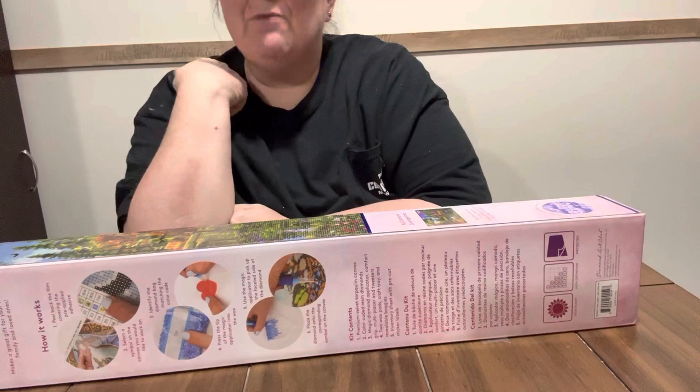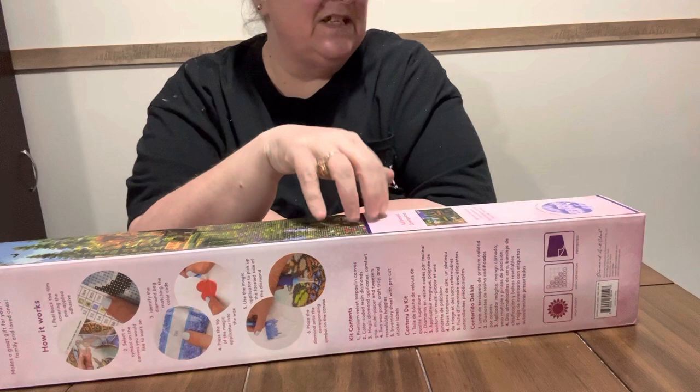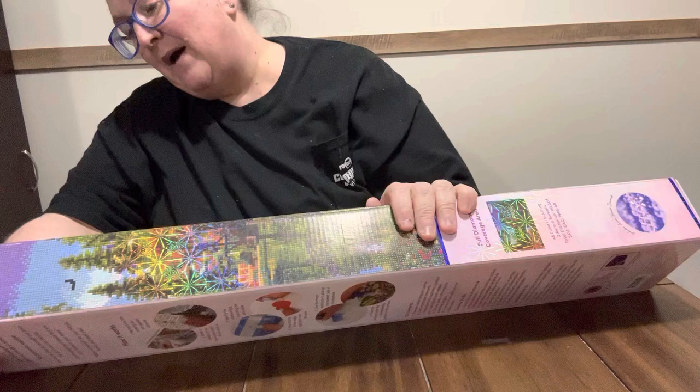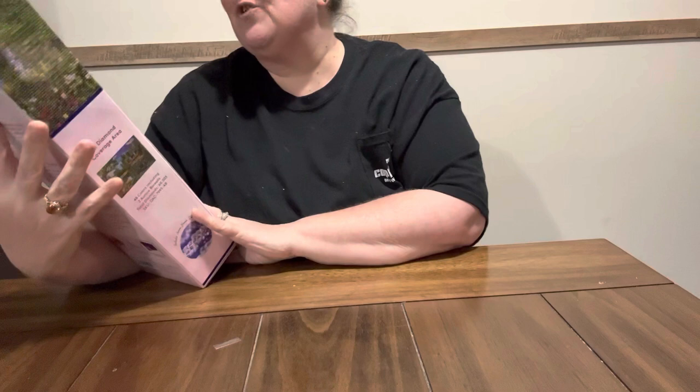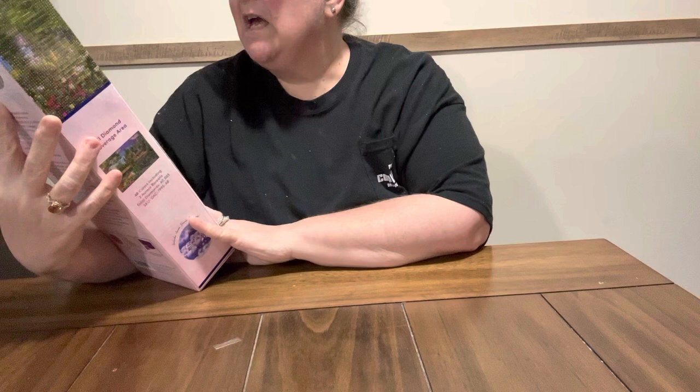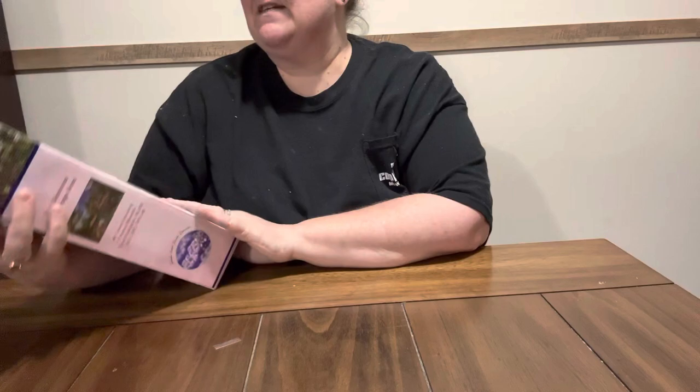But this is the last Hobby Lobby one that I have to do. This one was $64.99 and I paid $16.24 for it. It is a square. Y'all know that I love landscape. This is the Crystal Lake Cabin by Dominic Davison, and I like his artwork too. It is a 76 centimeter by 51 centimeter, and y'all, it is just gorgeous.